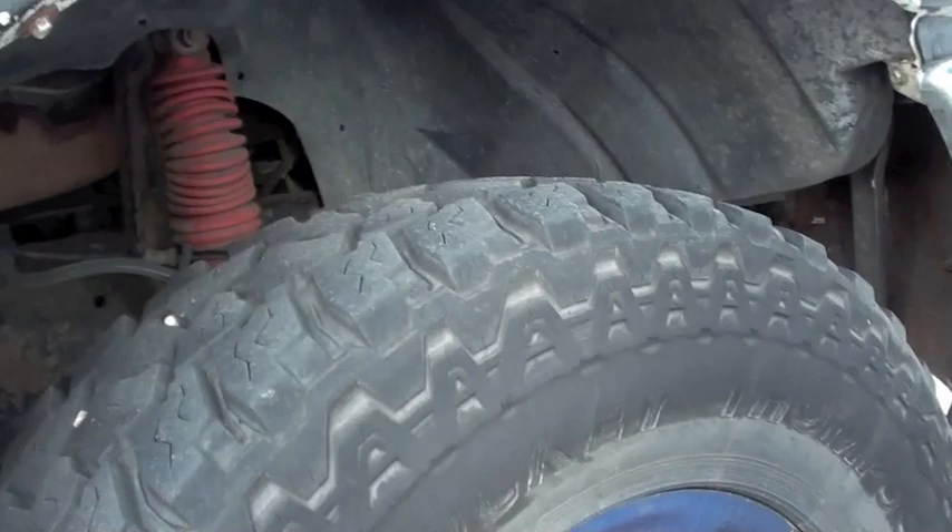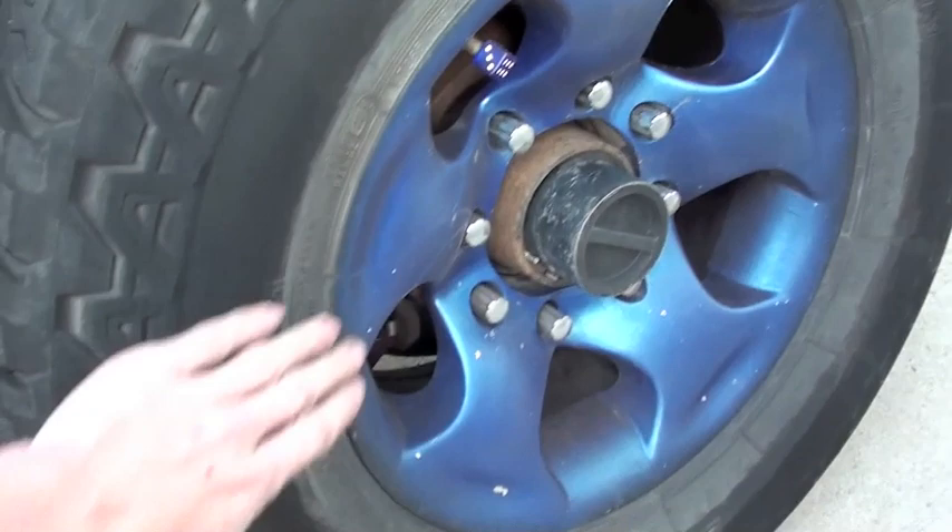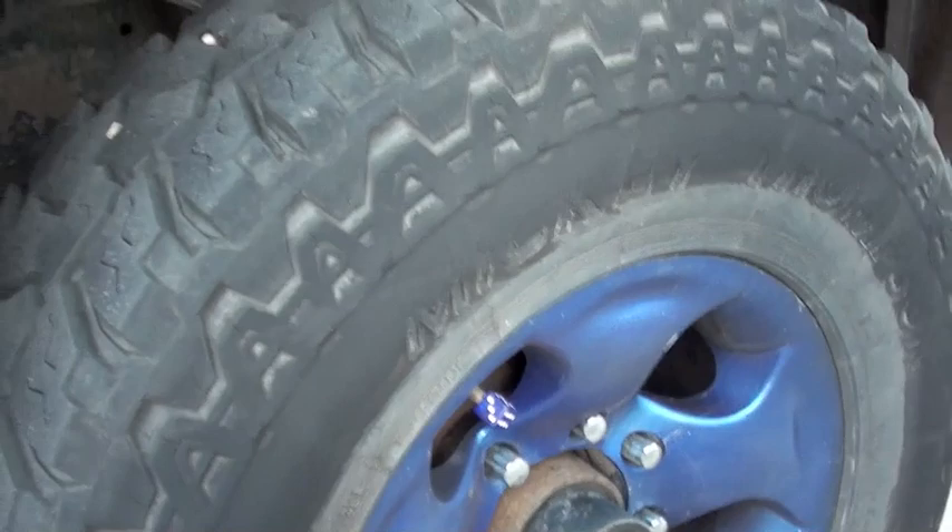The paint on the tires is holding up decent. There's a little bit of chipping going on but I'm going to touch those up over the wintertime when I swap my rims and tires out for my winter tires. I've still got the Skyjacker shocks — those have been working really well. Speaking of those, I did replace my steering damper with a new one, same model, and it works really well.